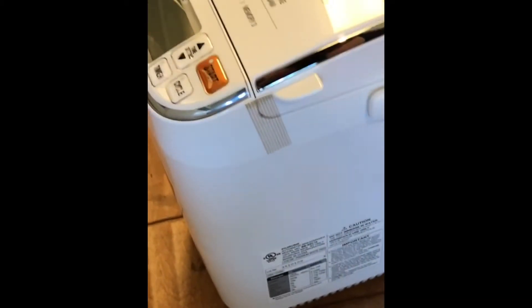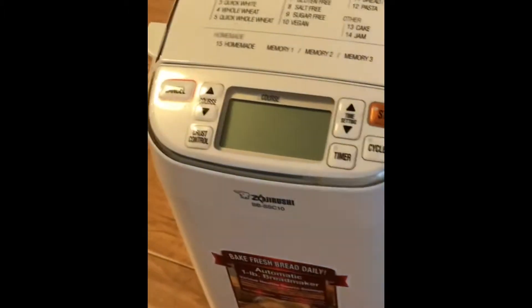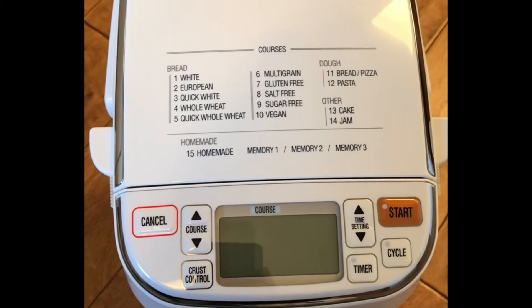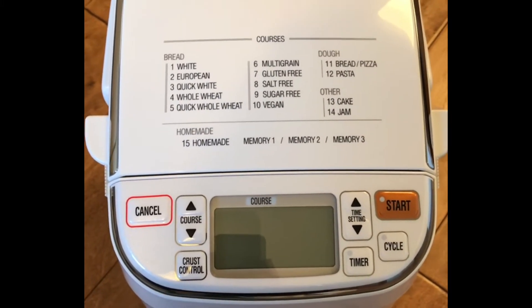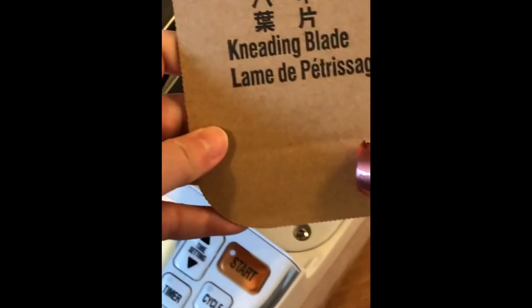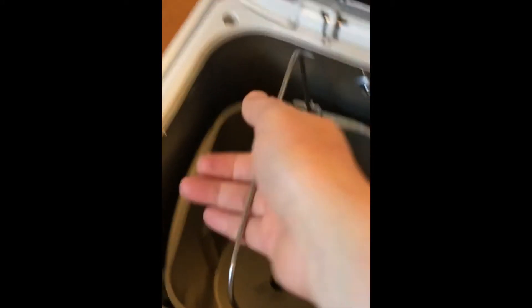And there it goes! Wow! On the front there are quite a few options of courses that you could use to make different kinds of bread, dough, and other things like cake and jam. On the inside, on the top, there's a cardboard with the kneading blade and the measuring cups. There's a bit more packaging with a tape, and to take it out you turn it a little bit.